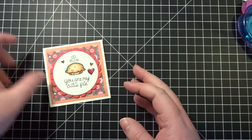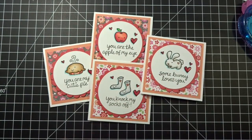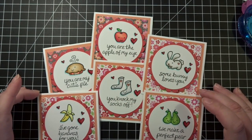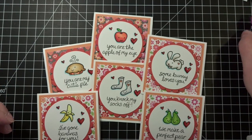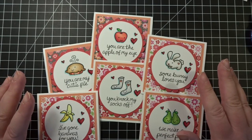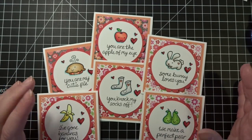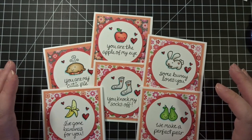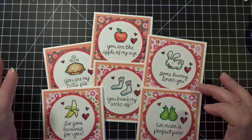All right, so there they all are and I think that they are super, super cute. So there you go. You can make as many of these as you would like. I like doing things in multiples with an assembly line process — it just seems to go a little bit quicker.